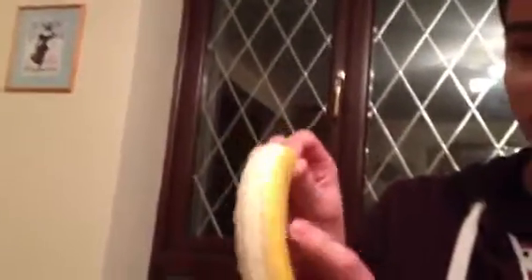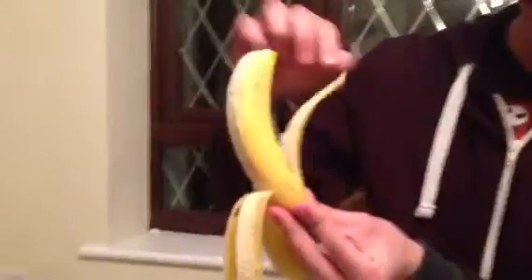You just keep doing this in different sections of the banana, and you just unpeel it like this.